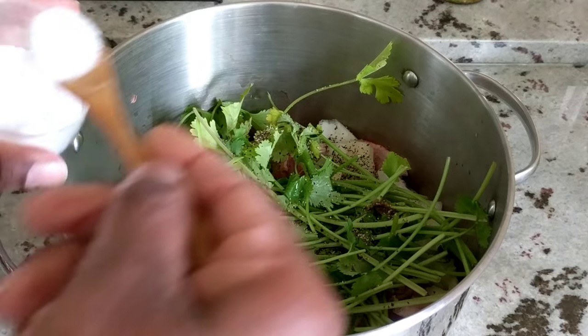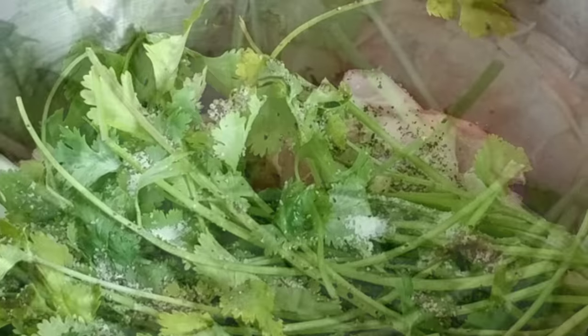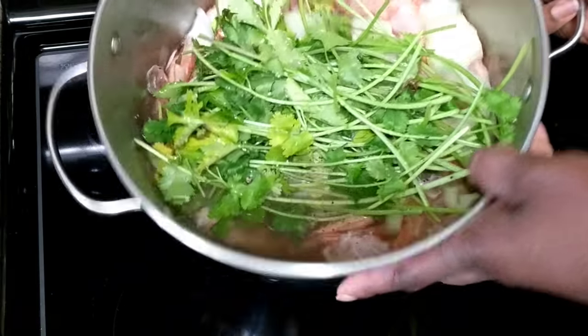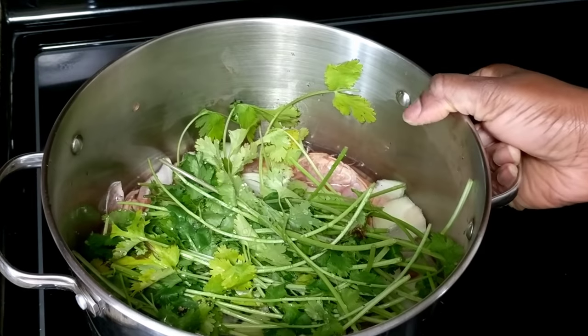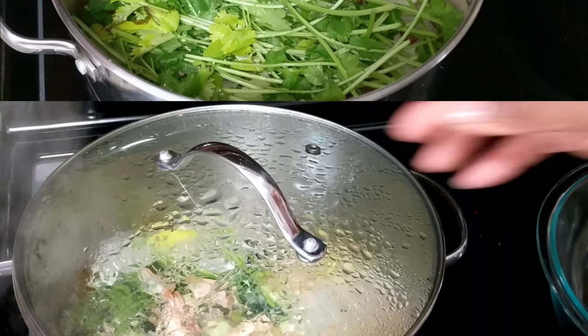I'll season this with salt and black pepper — you can season it with whatever you want really. Then I will add water just to about the same level as the ingredients. If you want a more concentrated broth, of course use less water. I'll start this off on low heat and simmer it for 10 minutes, then turn it to medium and simmer for another 5 to 10 minutes.